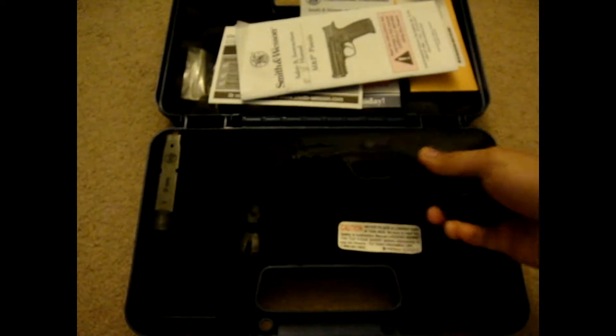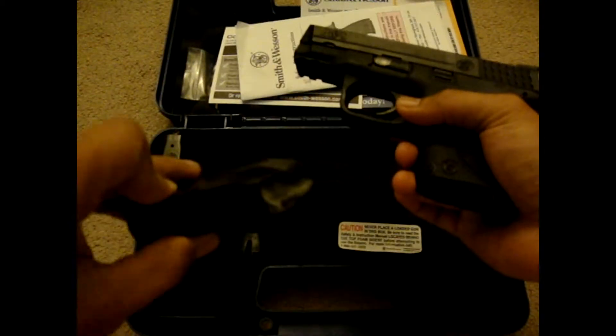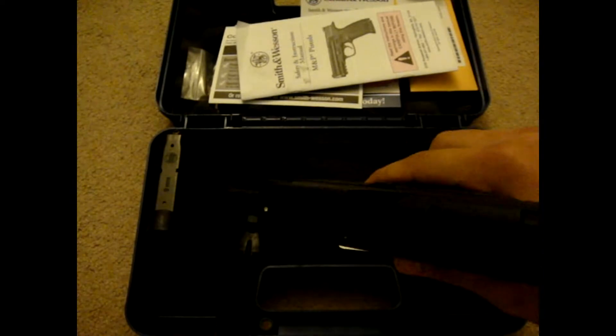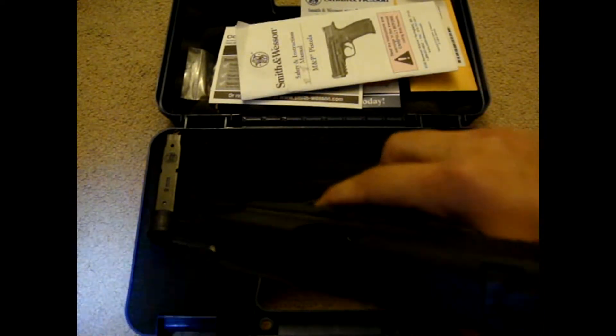First, let's check the gun. Magazine out, empty. And chamber is clear.